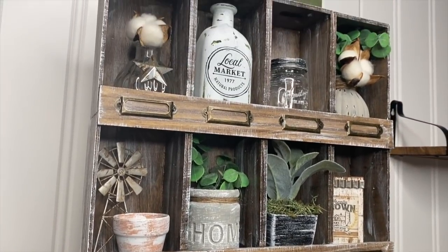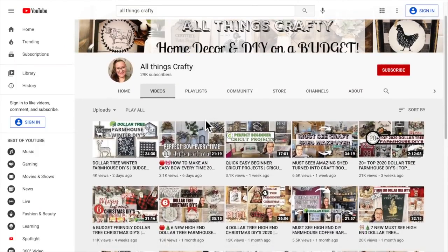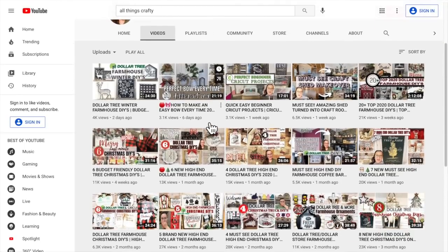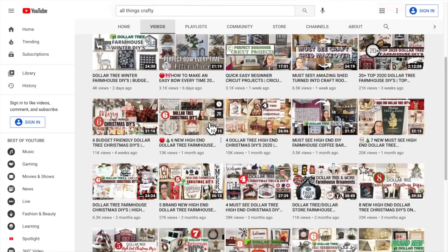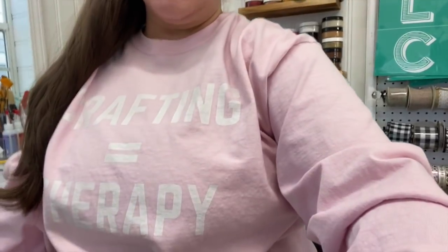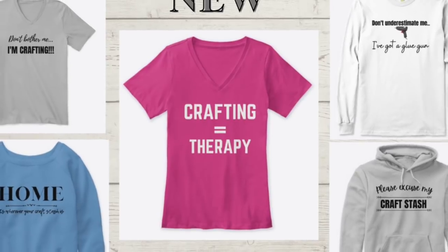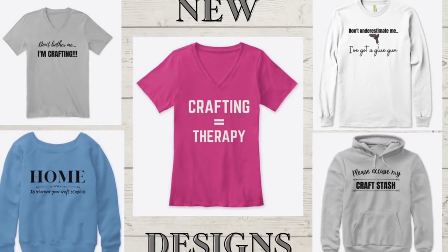I'm going to show you how to make all the little decorations inside of it. If you're new here, my name is Melissa. I love to do all things crafty on a budget, especially Dollar Tree DIYs, farmhouse decor, and much more. I would love it if you'd become part of the family by clicking the red subscribe button and tapping the bell for notifications. I'm also so excited to announce that the long-awaited shirts are finally live — there are four new craft-related designs, including one that says 'Crafting is Therapy,' linked in the description. Now let's jump right back into today's DIY.